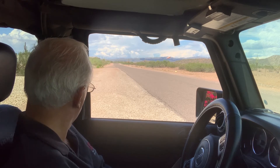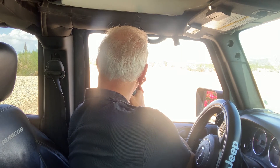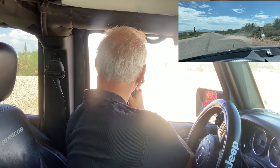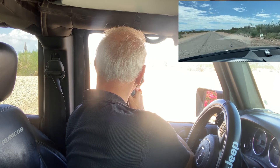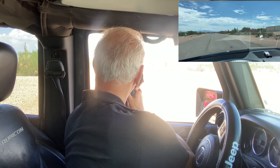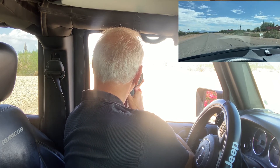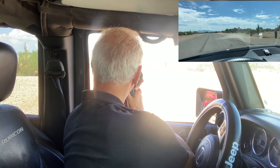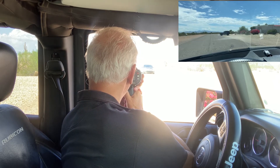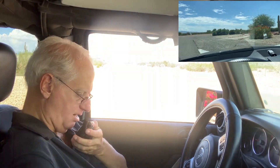We're going to go with the Stalker RLR and shoot the passenger headlight on this run, just focusing on that. Nicely done here — nothing. That's a beautiful thing, couldn't get a reading.